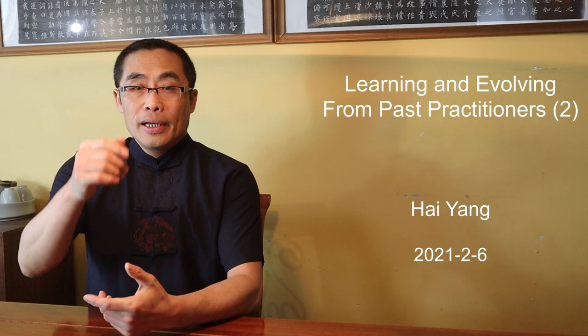Hello everyone, I hope you are doing well. This is the second video of the learning and evolving from a past practitioner series. Usually there is a lot of snow in Montreal around this time. This photo is from last year around this time. However, we have been very lucky this year since we have not seen many major snowfalls yet. This is the photo from last week. But as I am shooting this video, it's starting to snow again, so maybe I jinxed it.